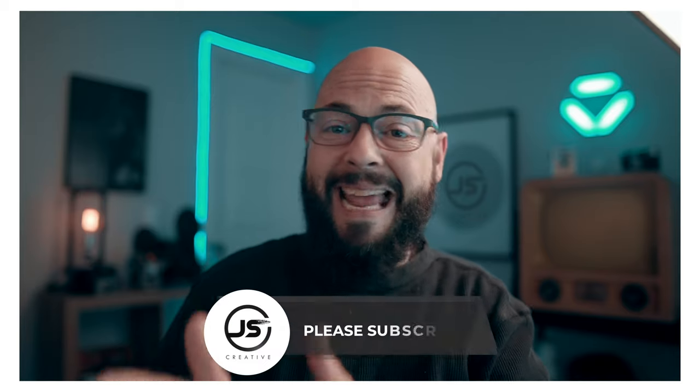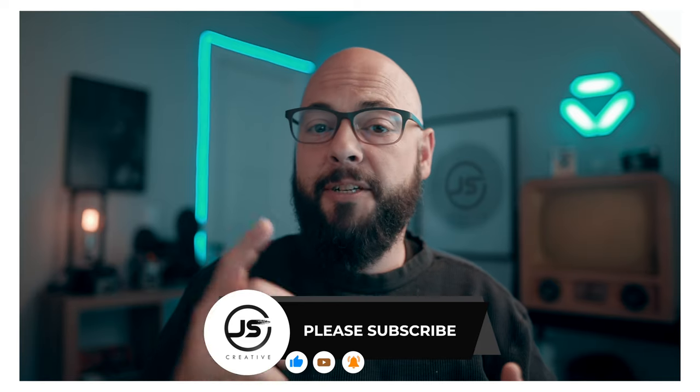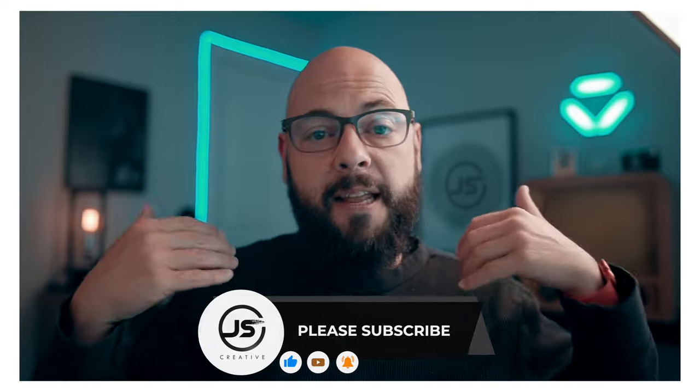Thank you so much for liking and subscribing. If you like that kind of content, join our tribe. Make sure to subscribe, hit us up on Patreon, and thank you for watching. We'll catch you next video.